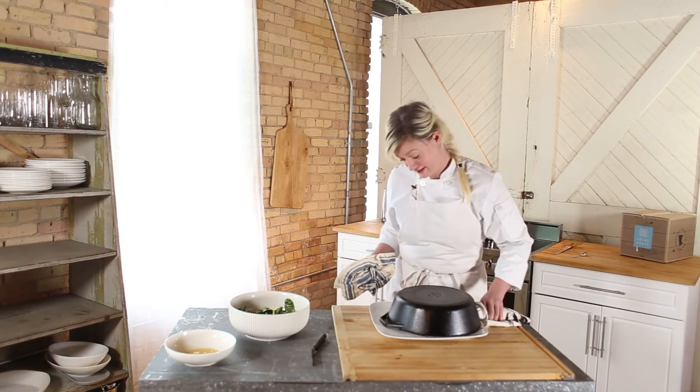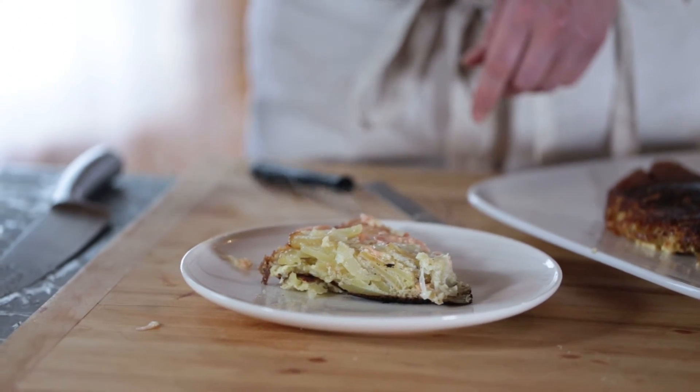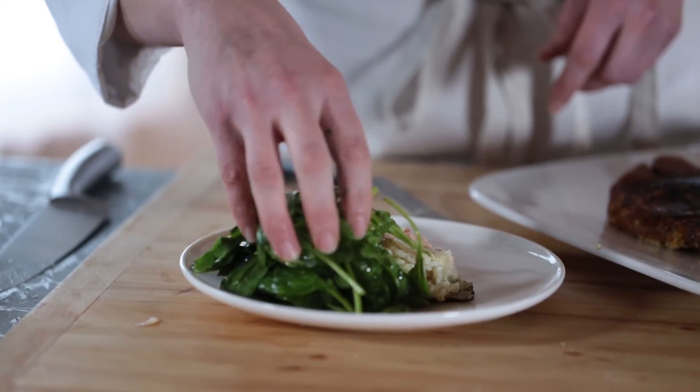I didn't look cool while I did it, but it worked. And you can see all the nice layers of potatoes, the salmon, and the onions — and a side of spinach salad.